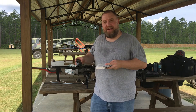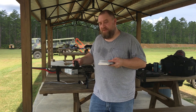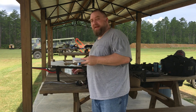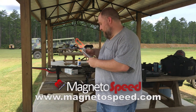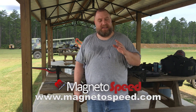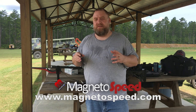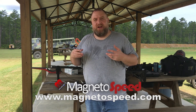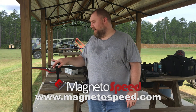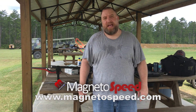Hands down, you can see the Magneto Speed is the way to go. Yeah, it's a little more money, but if you really want good, accurate results, I'm going to say Magneto Speed hands down over these Cronys. They'll work decently, but if you're like me and you're trying to build a really good dope table for shooting long range, you definitely want accuracy. I say Magneto Speed — get you one. You'll be really happy you did.